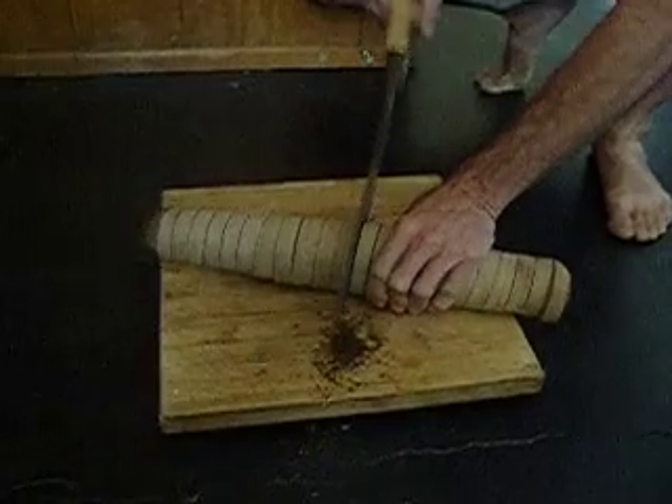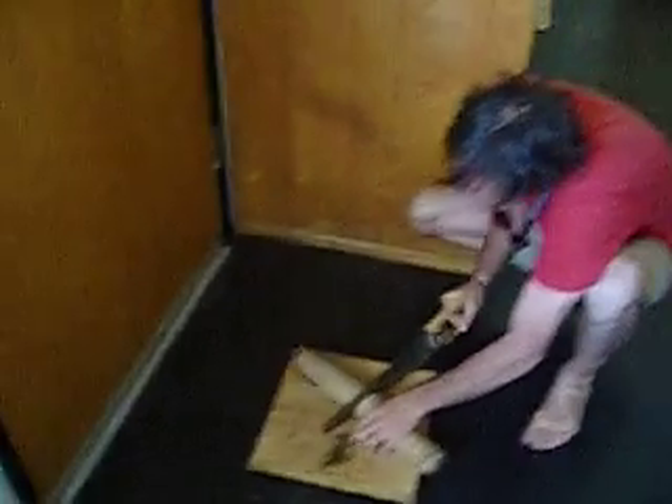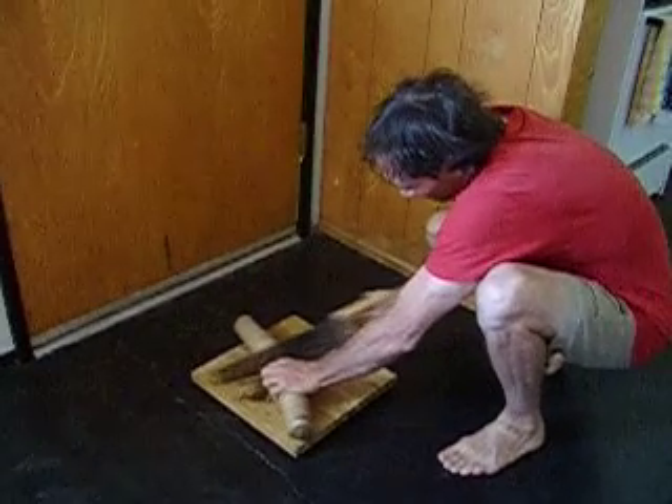Wow, I never cut one in half before. It's pretty tough stuff. A saw is probably the best thing to do.